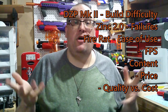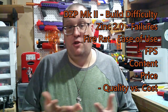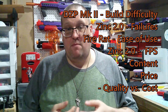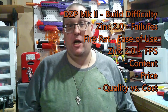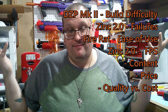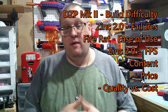As far as FPS goes — as you saw in the firing demonstration — the Zinc 2.0 takes this category. It has a beefier spring, it beat out the Fire Rat, beat out the Mark II, and overall had the highest shot in my testing. You can't really argue with the numbers.